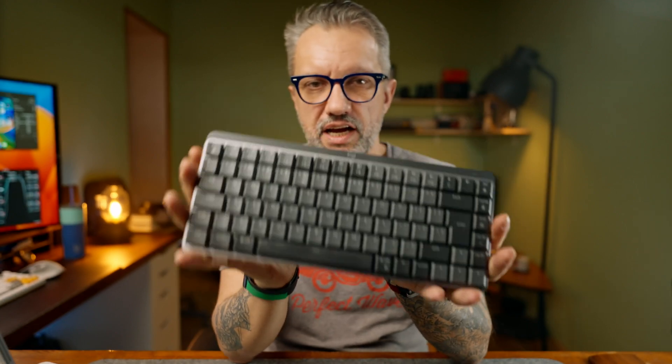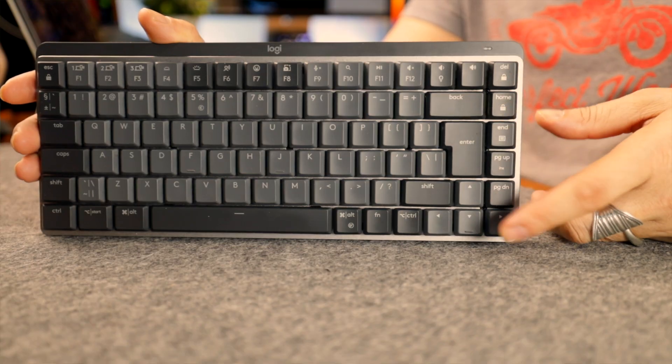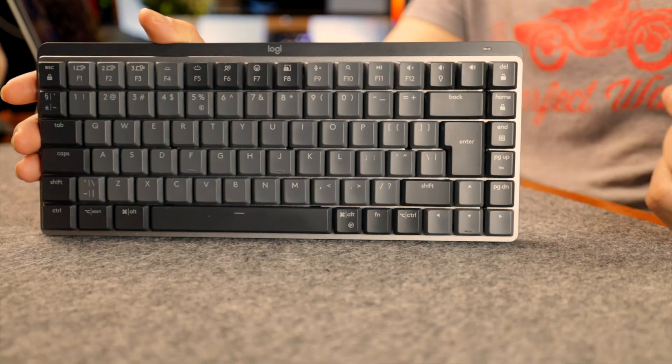MX Mechanical is 100 grams heavier than MX Keys, but you get an extra row of keys on the side with delete and page navigation buttons, and it also has full-size arrow keys.